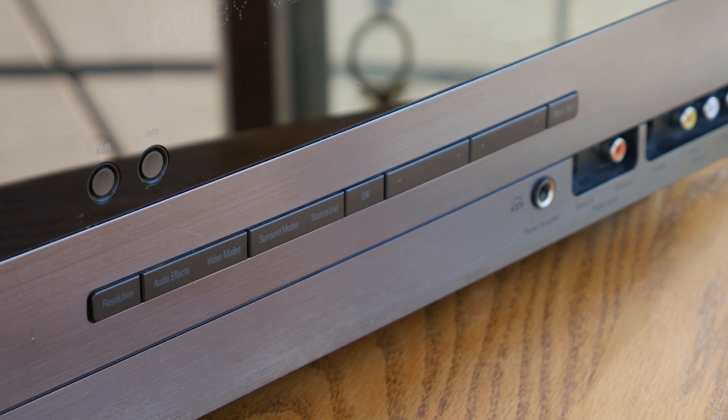In the end, a receiver does the job of an HDMI switch, a digital-to-analog converter, an audio processor, a radio tuner, and a multi-channel amplifier, all in one box.